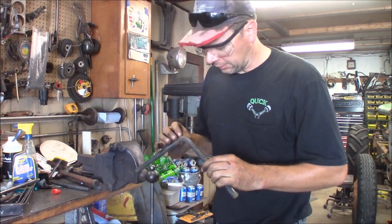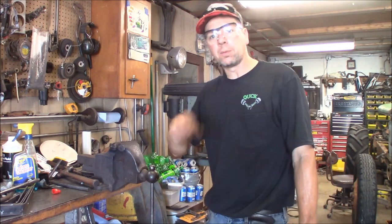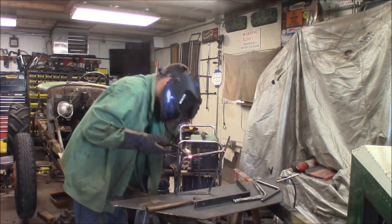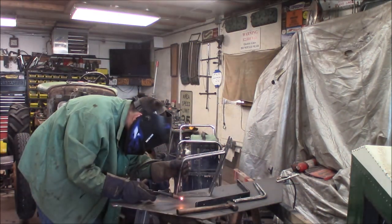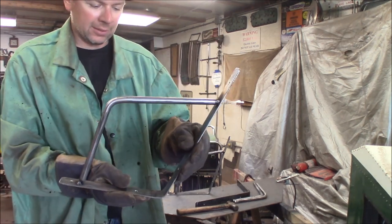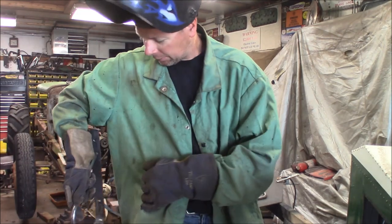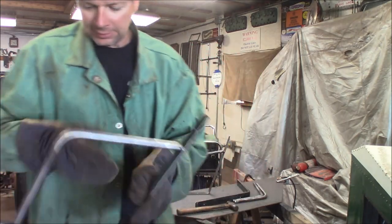I'll clean these up with a grinder where the mill scale came off, and we'll get out the welder and weld these things up. You can see here how the seat bracket's going to be — you have your bottom and your back, and then this will be the armrest. If you're sitting in the seat, you're going to have a little handle to hang on to. Let's go ahead and get the other two welded up.